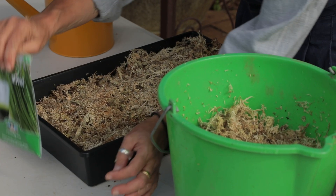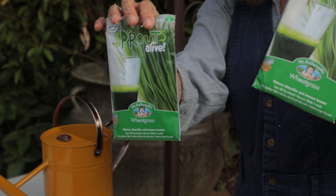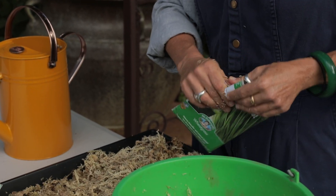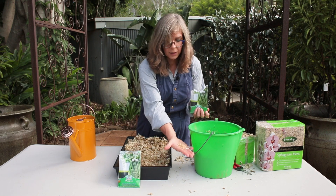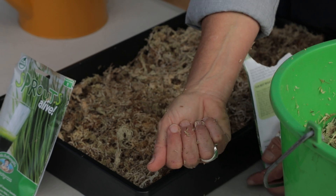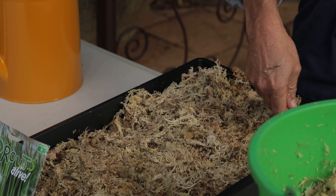Now we have our wheat grass seeds — they're quite large, which is an advantage when working with children. Just tear off the top. The seeds germinate within around about three to seven days. This is what the seeds look like; they're quite large, a similar colour to the sphagnum, and I would suggest that you just get the children to sprinkle them.